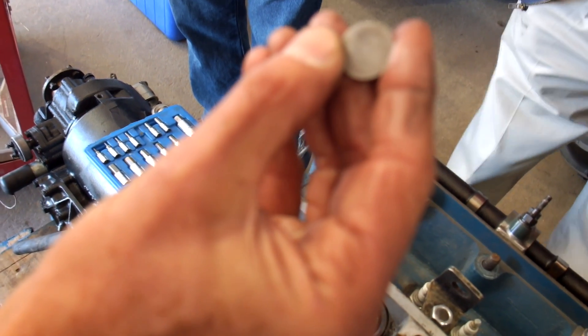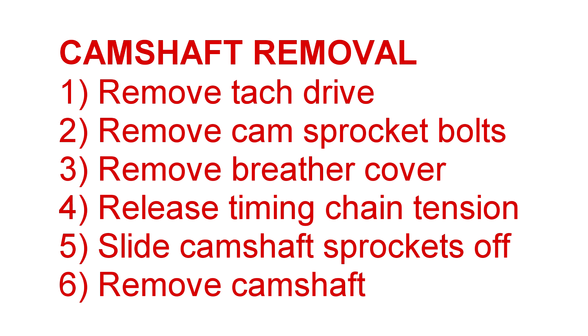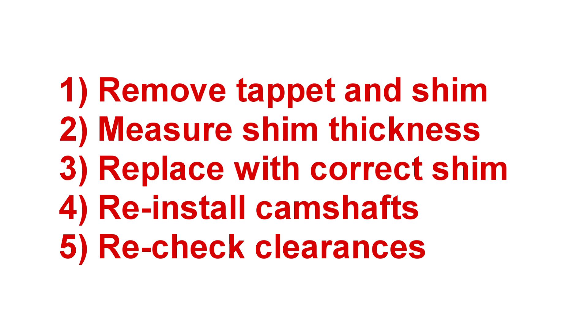Cam clearances are adjusted by means of a circular shim held underneath each tappet. A variety of shim thicknesses are available to obtain the correct clearance. If any clearances are outside factory specifications, the camshaft will need to be removed to gain access to the adjustment shims. First, remove the tach drive on the rear of the right camshaft. Remove the safety wire and two bolts that hold each cam sprocket on. Remove the front engine breather cover, which allows access to release the timing chain tension. Slide the cam sprockets off the camshaft, then remove the cam bearing nuts and remove the camshaft. With a magnet, remove the tappet from each cylinder needing adjustment. Measure the thickness of the shim underneath the tappet, replace with another shim which will provide the correct clearance, then reinstall the camshafts and recheck the clearances.